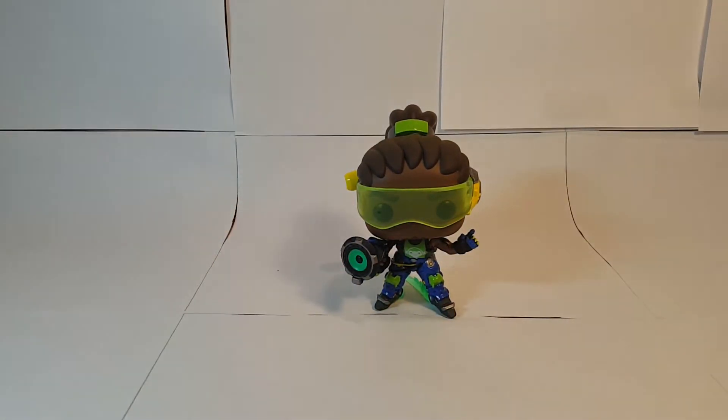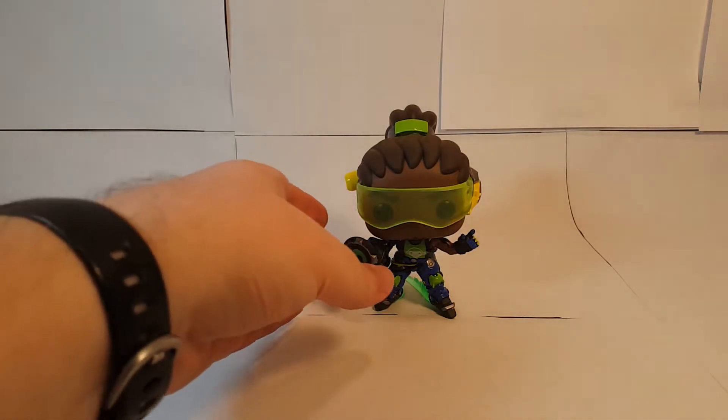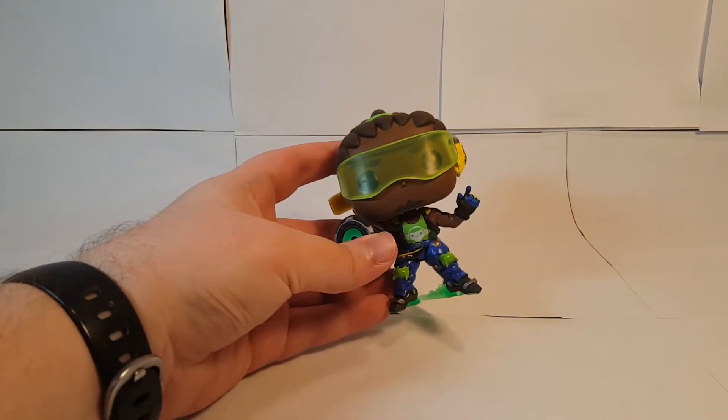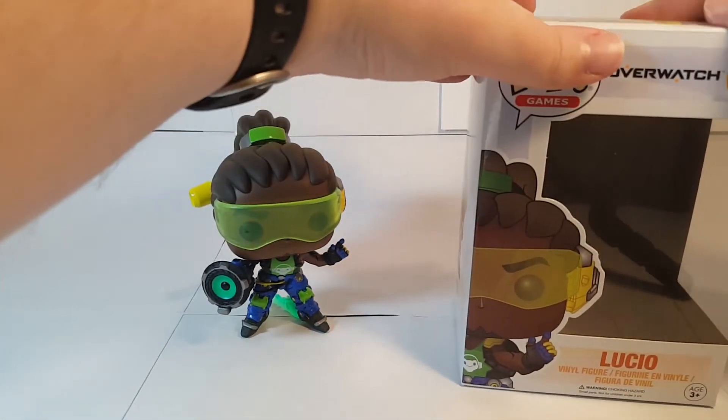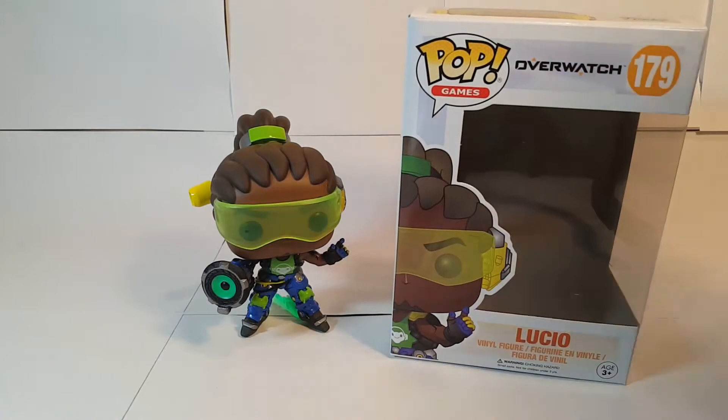He is one nice looking figure. I was a bit curious whether the smaller ones would carry over the same detail as the bigger Funko Pop figures from this wave — D.Va and Reinhardt — and it absolutely looks like they have. Let's bring the box back in. Alright, there you go everybody, the Funko Pop Lucio vinyl figure.